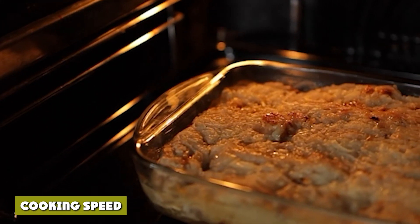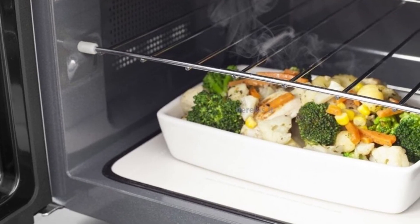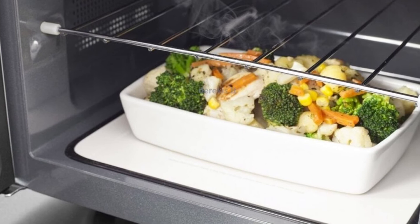Cooking speed: Ceramic cookware will heat faster in your microwave than a glass dish. While a glass bowl will still allow your food to cook, glass takes longer to absorb and lose heat than ceramic.